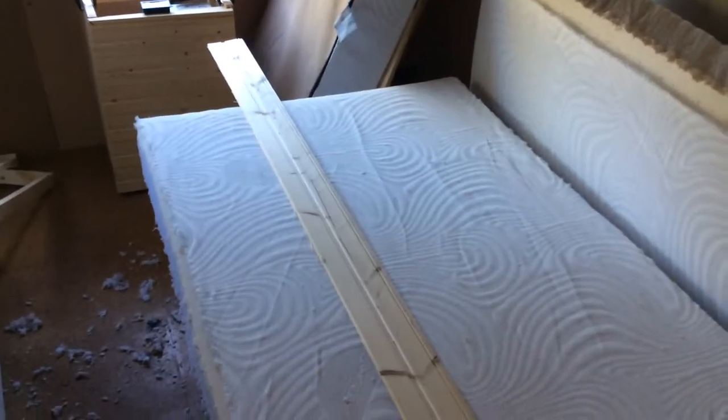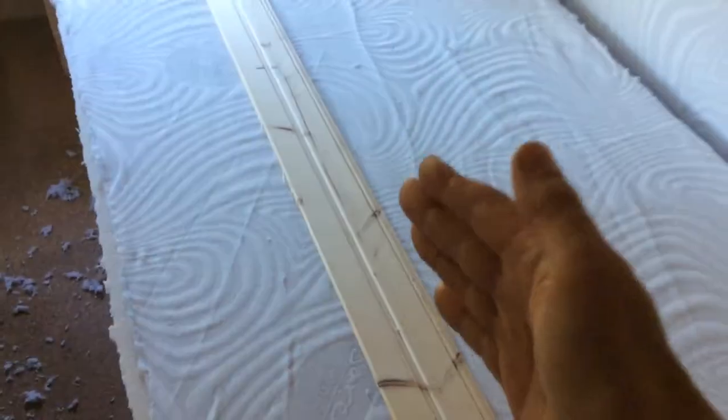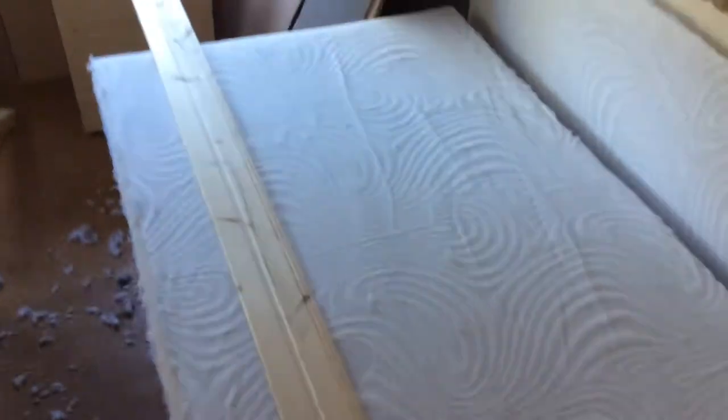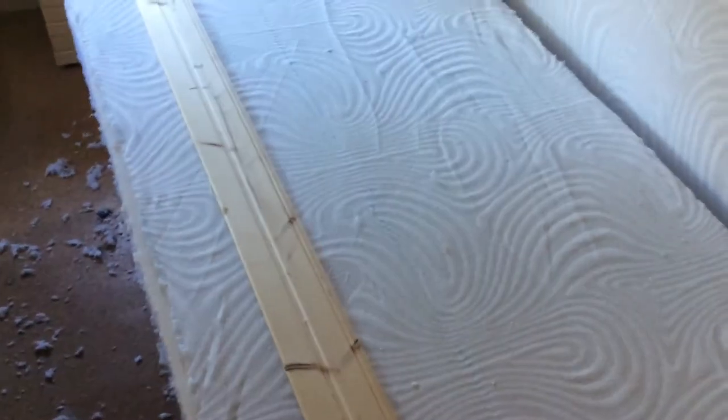I tidied up the edges. Now this last cut is going to be trickier because I need to cut through the foam there, but not all the way through because I want the back material to lie flat, and that's going to fold to make the rear of the sofa.